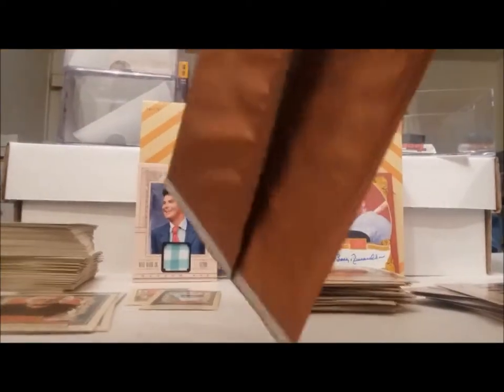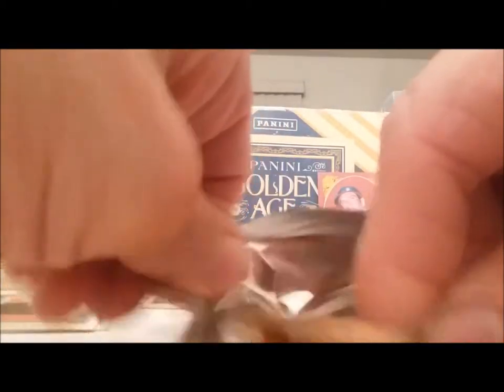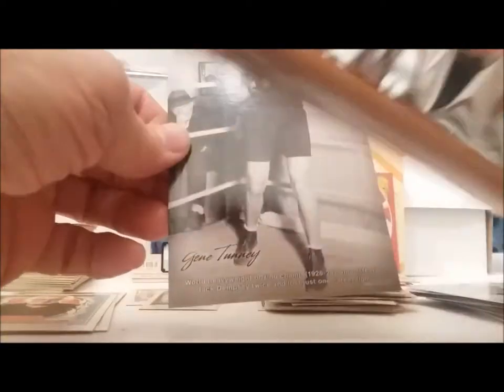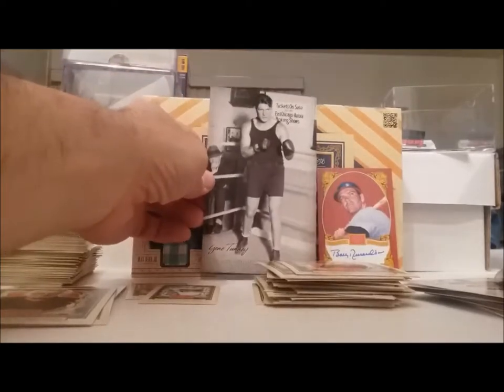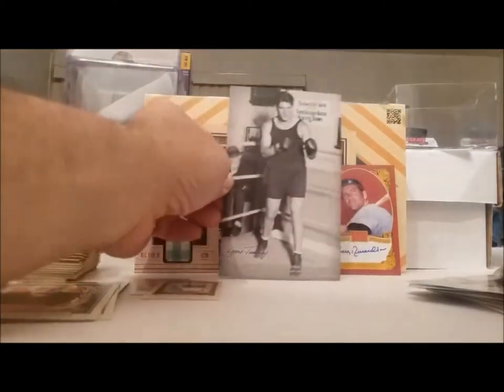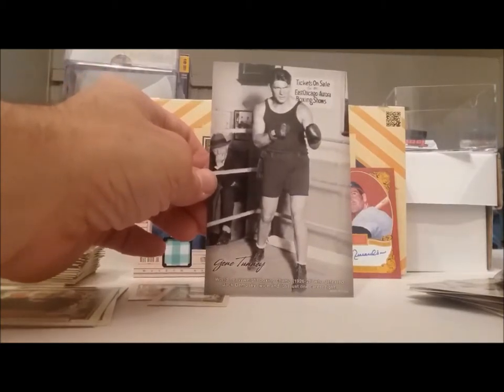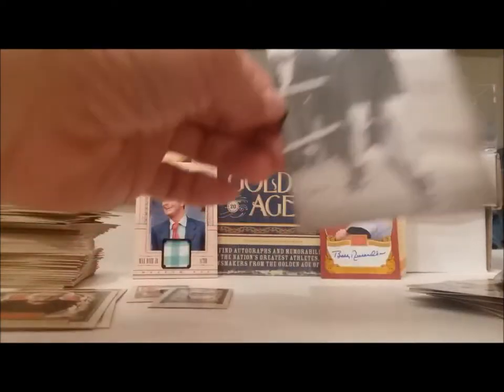And we're going to these box toppers now — these are really thin feeling. Let's see what we get out of this. Gene Tunney — excuse me, Gene Tunney. Looks like the old exhibit cards, that's what they said. World heavyweight champion. Alright, well that could have been better and that could have been worse. So there you have it.